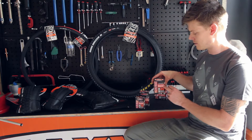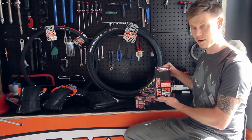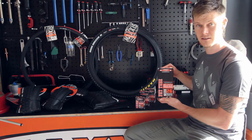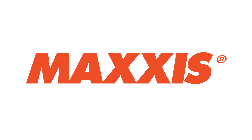29 inch tubes, same thing with a great quality Presta valve and removable core. And then of course, to go with our Mammoth tires, if and when you need them, a 26 inch fat bike tube — super big volume, super durable and absolutely imperative.